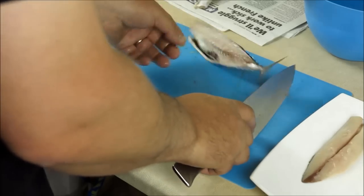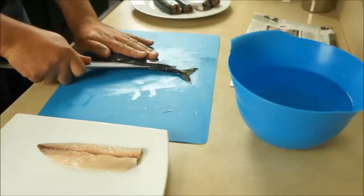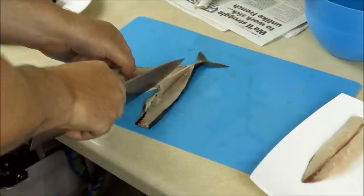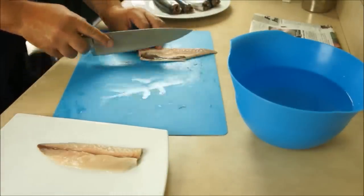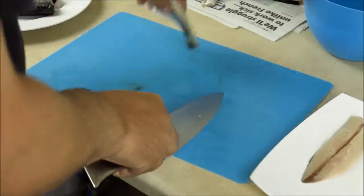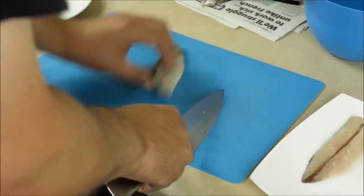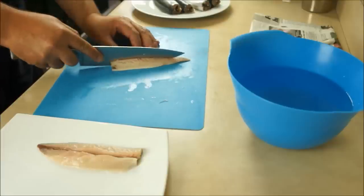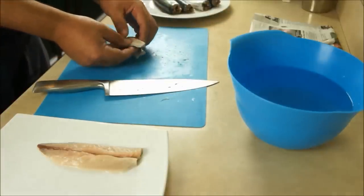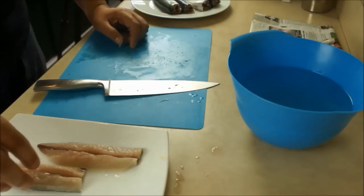For the other side, the knife is running down the spine again. Then go under those bones again and get rid of that. I'm going to take off this bit where the fin is — there's always a bit of nasty bone in there — and then cut either side of these midline bones and just pull that flap of skin out. Give it a bit of a wash. Job's done.